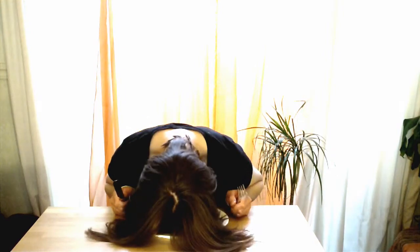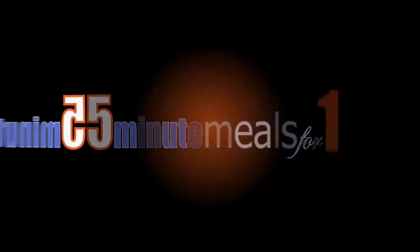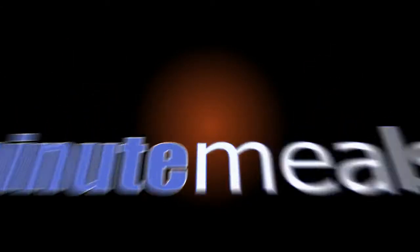If You Can't Be Bothered, Cooking Can Be Fun — Five Minute Meals For One! Hello and welcome to Five Minute Meals For One.